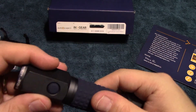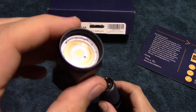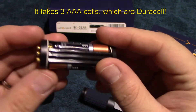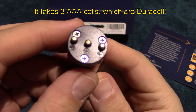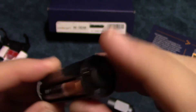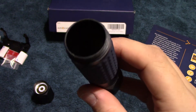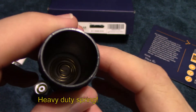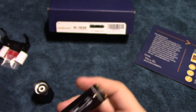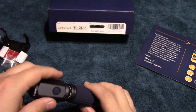Let's go ahead and open this light to show you the cells and how they power the light. You have the contact on the head there. It has a plastic cartridge, but it appears to be very high quality. It's got a good quality spring down inside. We'll go ahead and put this back in the light.